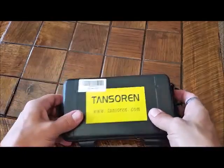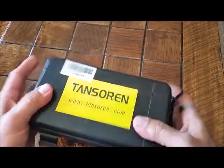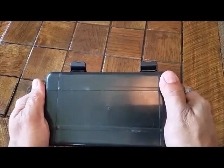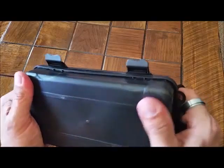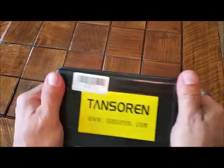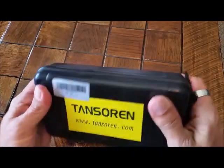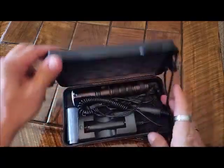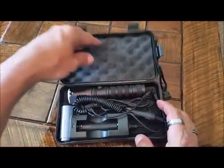It comes in this little plastic snap case. Not the thickest, most durable hard case, but comparable to like an old school lunchbox type thickness. I mean, it'll protect it. It's not too heavy. Foam inlay.